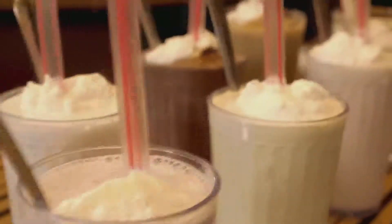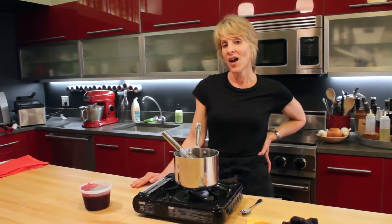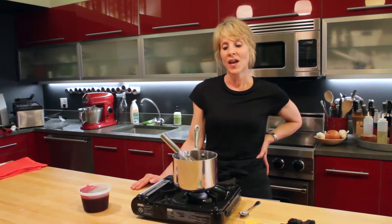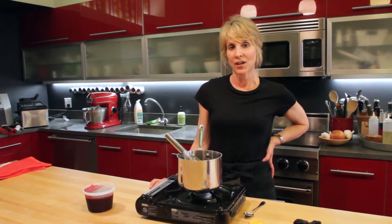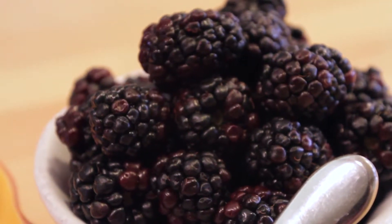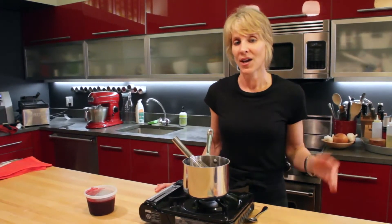At Bobby's Burger Palace, we use a fresh fruit puree. Now that recipe is top secret, but I think I've come close to that recipe and I'm going to show you how to make it today so you too can make your own perfect fruit milkshake. Bobby's favorite berry is blackberry, so I thought I'd make a blackberry puree today that will be used to make a blackberry milkshake.